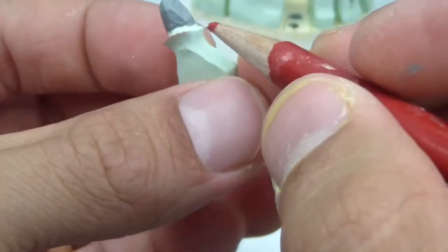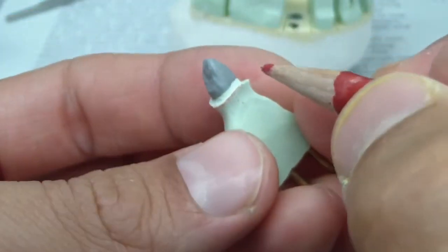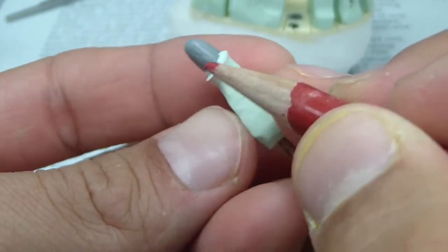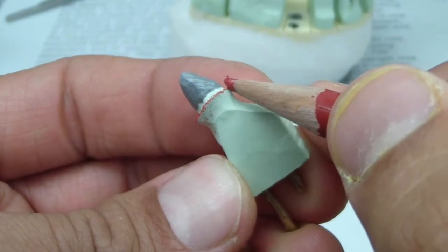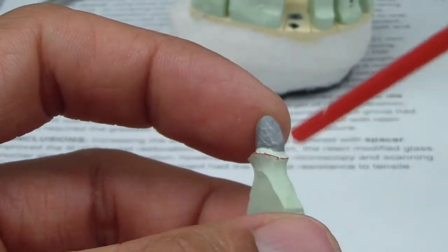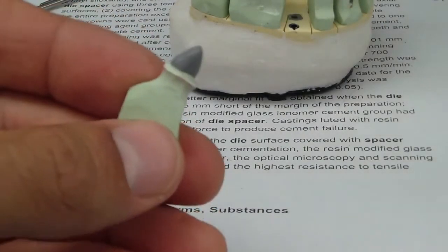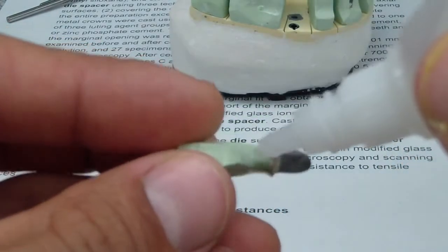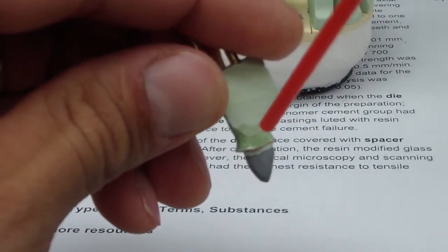We've got a nice thin layer. There we go — just do some air and pour that in. Then we're just going to place some cyanoacrylate, not only to harden the die and prevent it from wearing out, but also to keep the pencil on and act as a thin spacer.